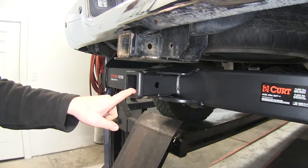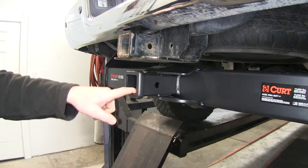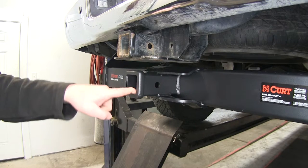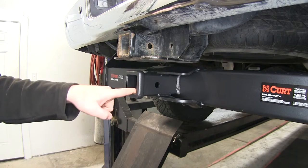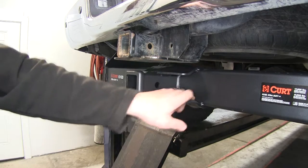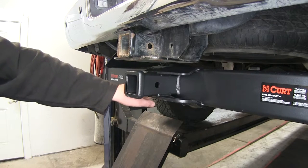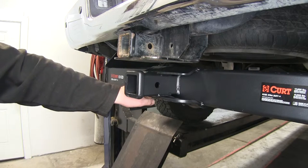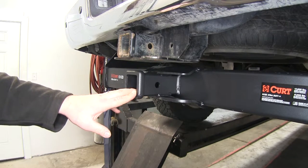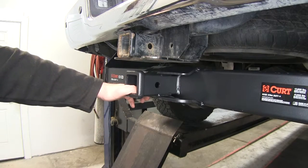It's going to have a 2 inch by 2 inch receiver tube opening with a 2,550 pound max tongue weight capacity — that's the maximum downward pressure you're going to be able to put on the end of the receiver tube. As far as towing capacity, it's going to have a 17,000 pound towing capacity — that's your trailer loaded up with all your accessories. Whether you have weight distribution or not, that's not going to change this receiver hitch at all.